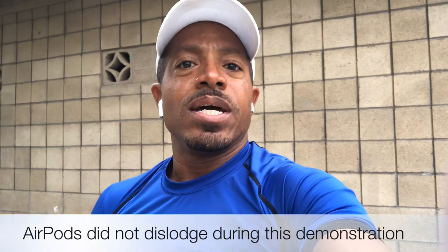You can see they still remain securely attached to my ear. Without the Airhooks, they would have fallen out. We're on the run now and as you can see, they have yet to become dislodged.